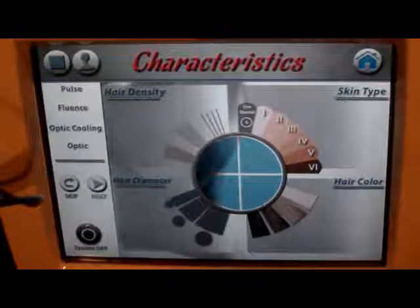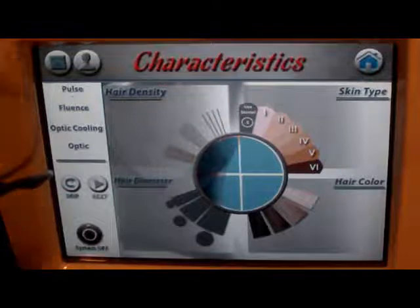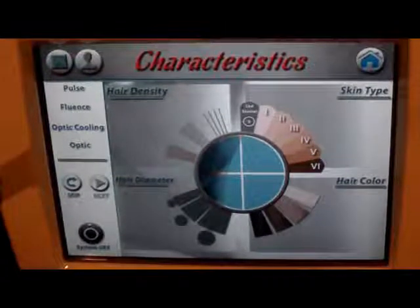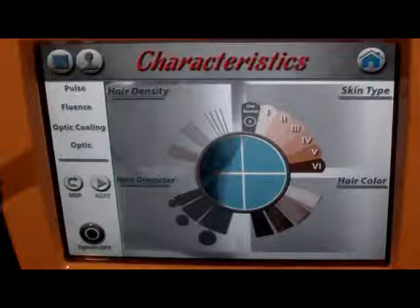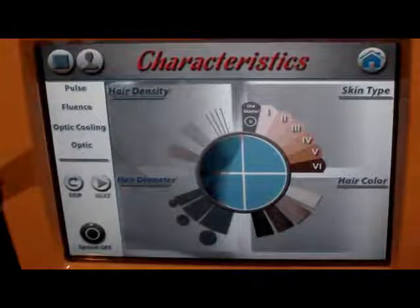Hi there. This is Kris Group with Aesthetic Advisor Laser Academy. Right now I am going to show you the Palomar Vectis 810 nanometer diode. This is used for hair reduction — hair reduction only. It's a great wavelength for hair reduction on skin types one through five.